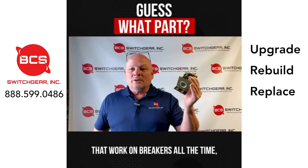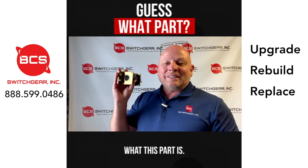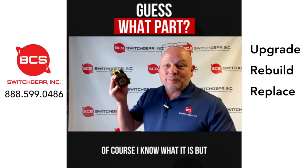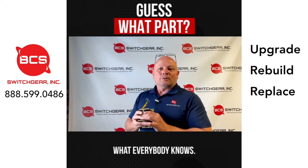Or if you know some guys that work on breakers all the time, get them involved. Ask them. Help me try to figure out what this part is. Of course I know what it is, but I love hearing from you guys and hearing the knowledge from everybody out there and what everybody knows.